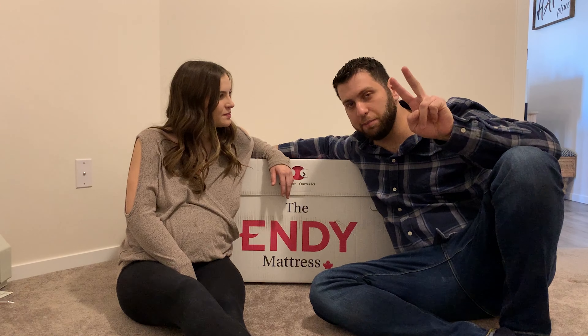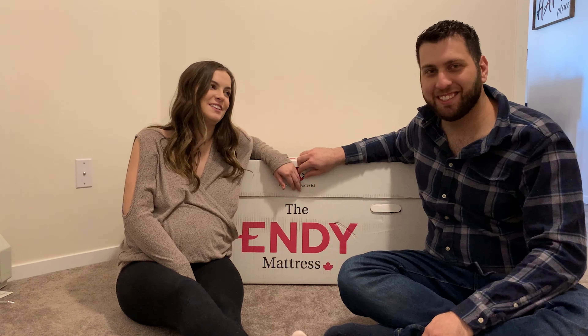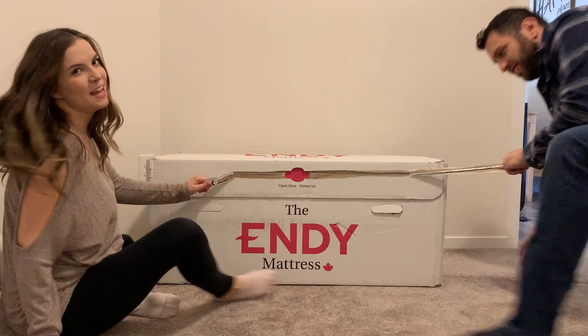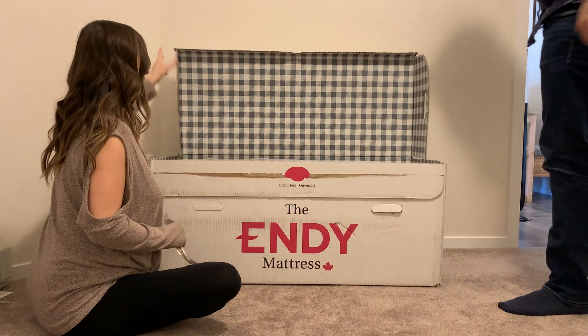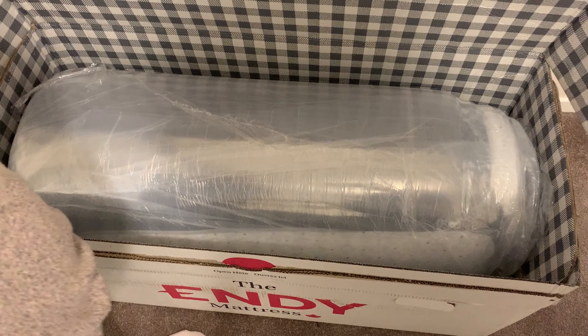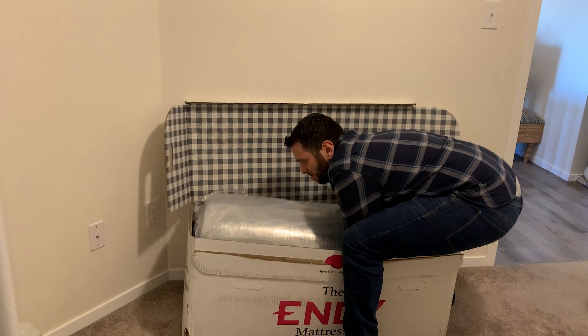Since it's times two of us, we should get times two Tim Hortons gift cards! Okay, you ready? Three, two, one — rip it! Let's see how easy this is to open. This is what it looks like when you open the box — it's just a cylindrical thing. Pregnant women are allowed to lift mattresses, right?